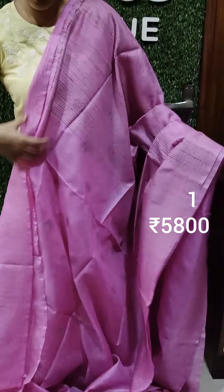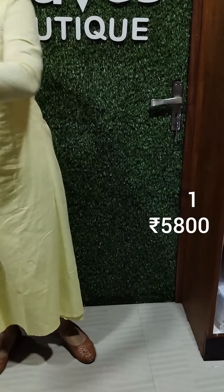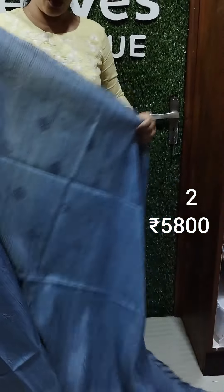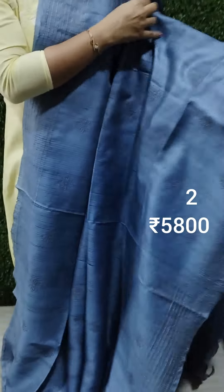The look rate is 5,800. This is a pure tussar silk material. In the first shade, you will find a bluish ash shade. This is a bluish ash shade with thread in the ash shade.